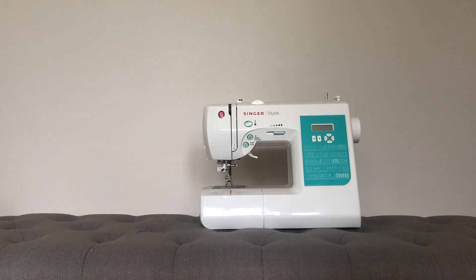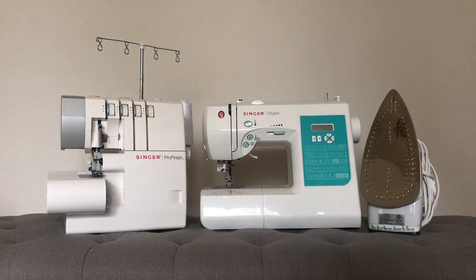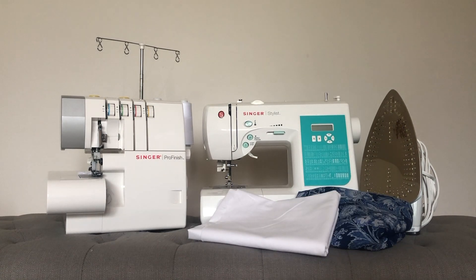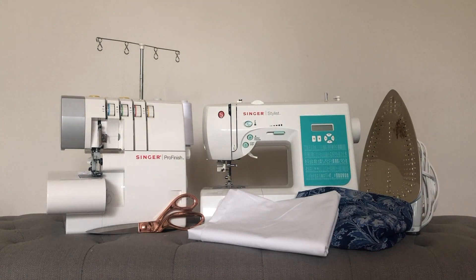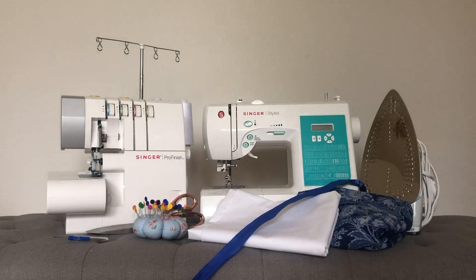Okay, so let's get right to it. You're going to need a sewing machine, an overlocker, iron and ironing board, a thrifted skirt, some cotton fabric, fabric shears, some sewing pins, a seam ripper, an invisible zipper, a fabric marker, some thread and a measuring tape — which I forgot to include while filming this.